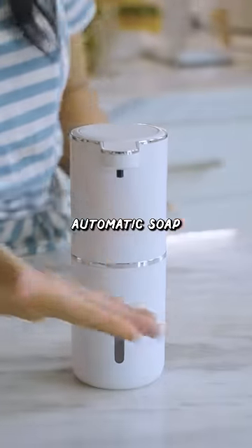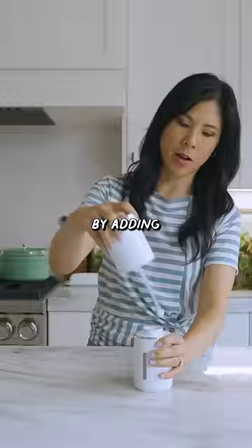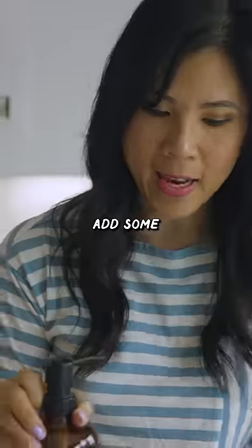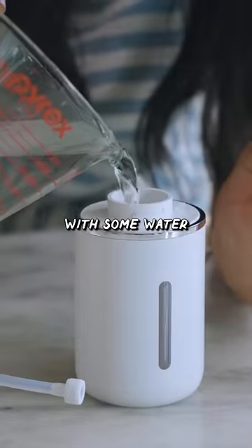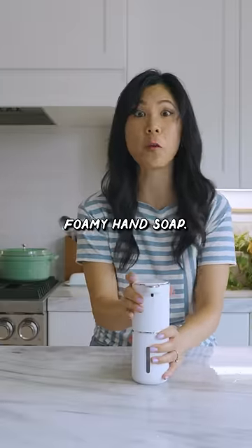This is an automatic soap dispenser. You're supposed to be able to make foamy hand soap by adding soap in here, but I have a little hack for you guys. Add some regular soap with some water to make the perfect foamy hand soap.